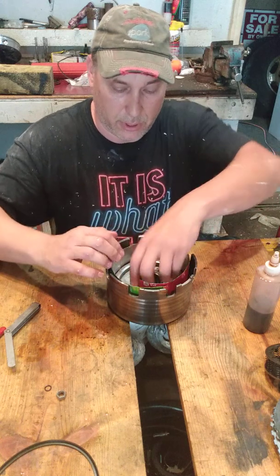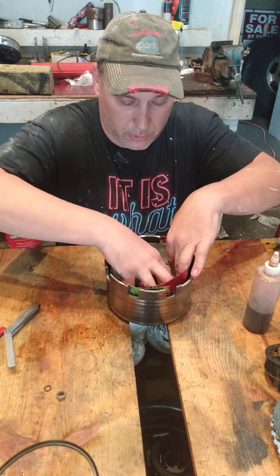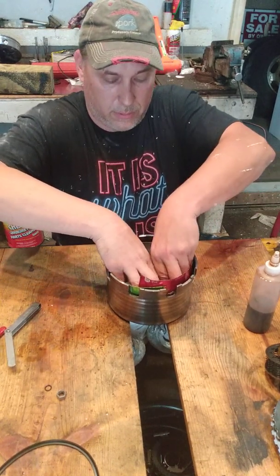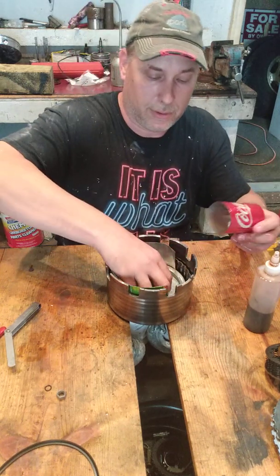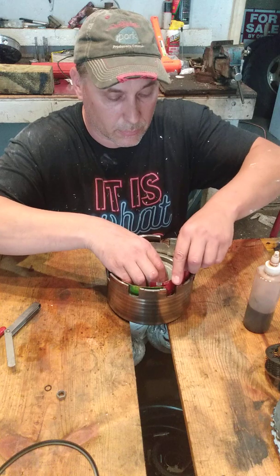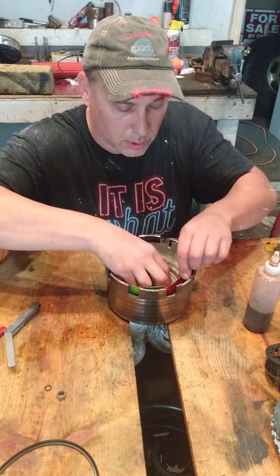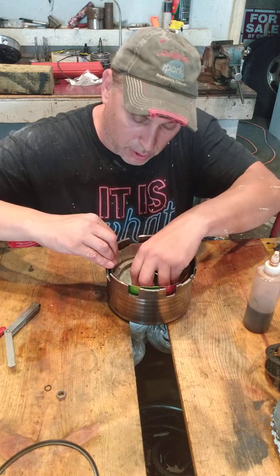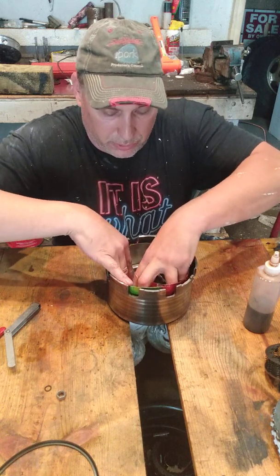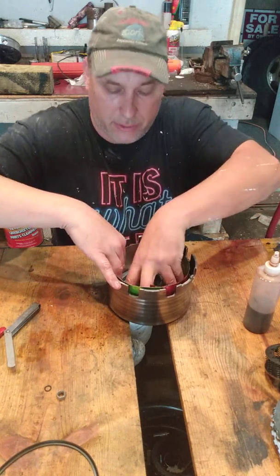I've got the shims pushed down and now I'm going to try and push the piston in. Fail number one — maybe it wasn't down all the way. This time I'm doing it without the center shim in. There — it's cleared it, it's down in the bore.